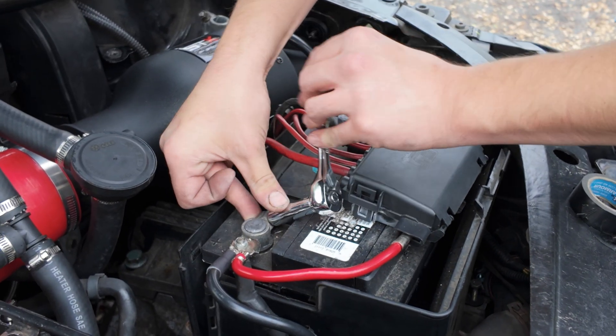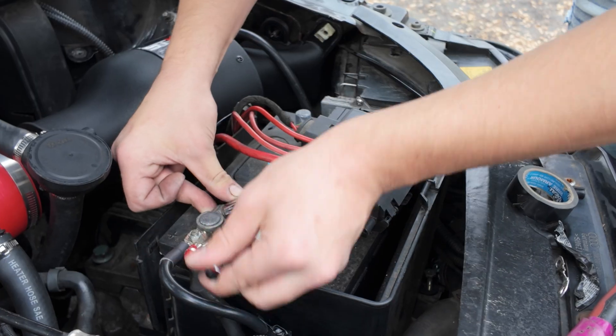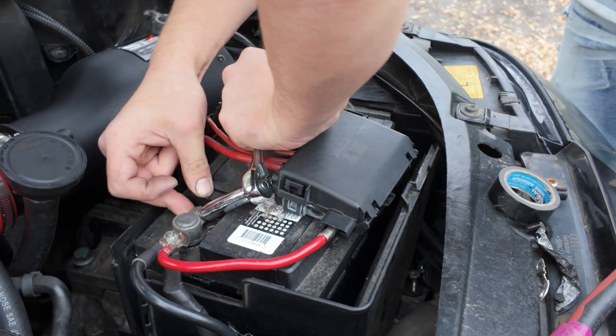Nothing got hot in no time, so once we get the battery connected we'll start the car up and let it idle, and we'll know pretty quick if it's getting hot or not.